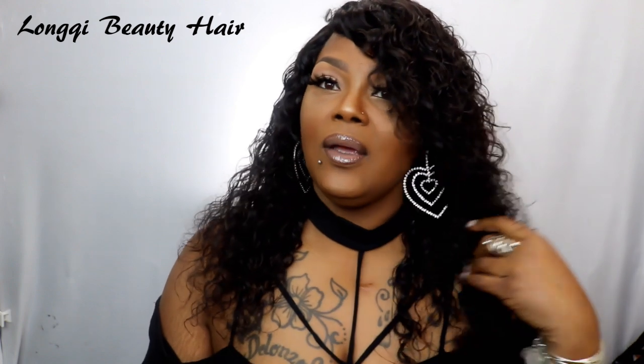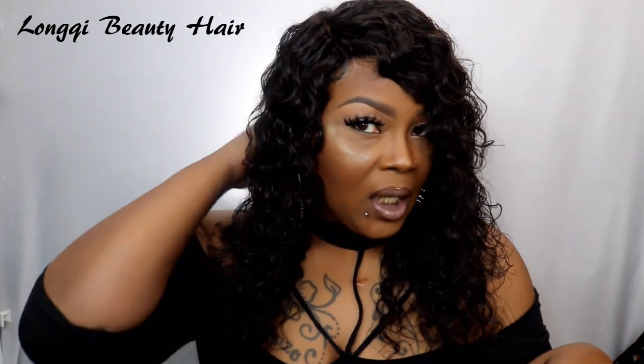Hey beauties, this is your girl J Baby and welcome back to the channel. Can we just take a minute to just absorb this hair? This is the water wave hair from Lonky Beauty, and she sent me a 12, a 14, and a 16 inch — those three bundles.